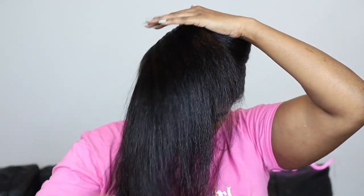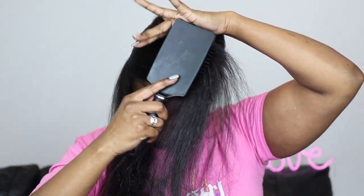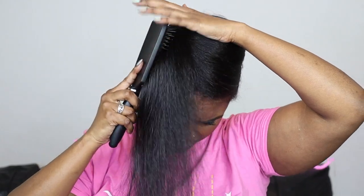Once I get a full rotation around, that's when I feel it's a little bit more secure so I can let it go slightly. Even when I'm doing the side parts here you can see that I'm always holding onto the hair.